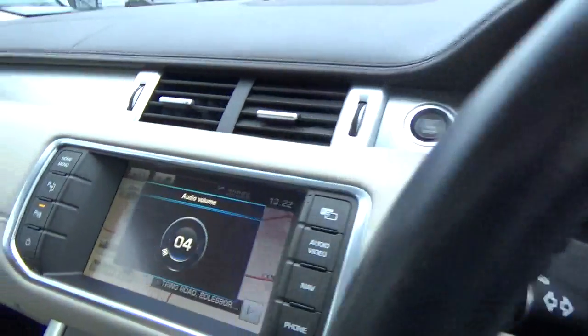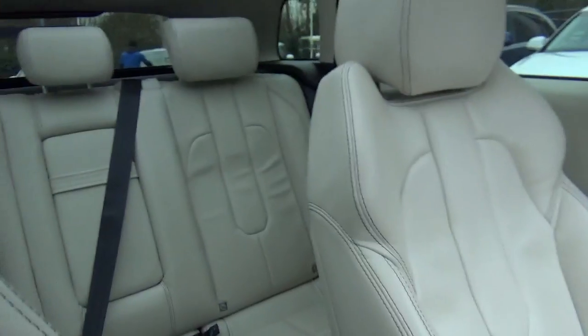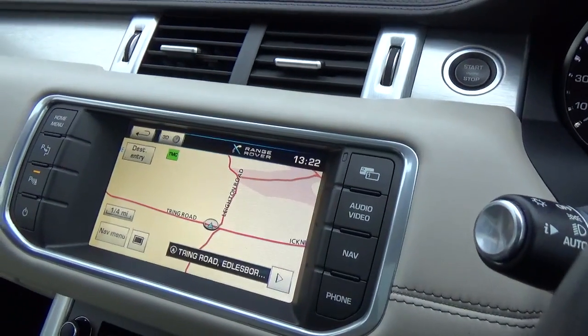So that's our Evoque - it's a fully-loaded spec and it's in great condition. Beautiful design as well. I hope that's helped, but of course if we can help further then please let me know. Thank you very much.